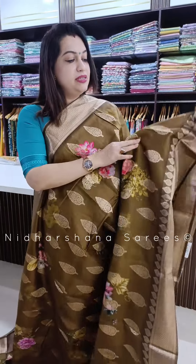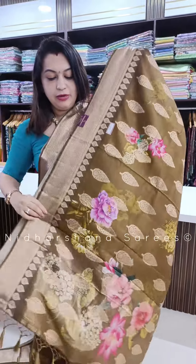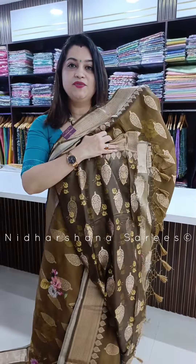One more — it's a very pretty mustard shade. Mustard with a tinge of dry mehendi green color in the saree, and that's the beautiful pallu and the matching blouse piece for the saree.